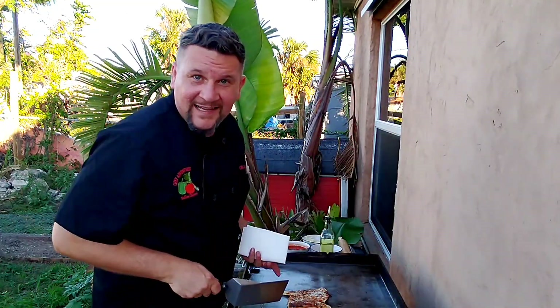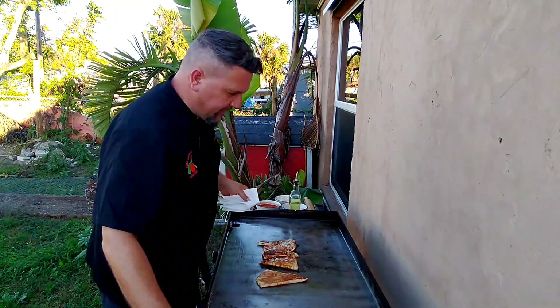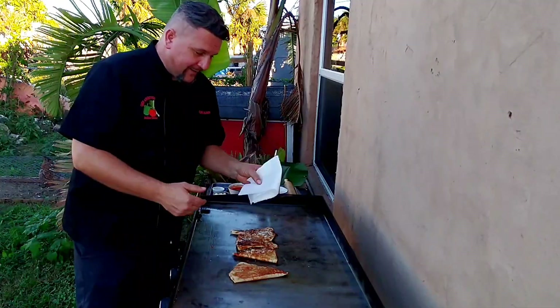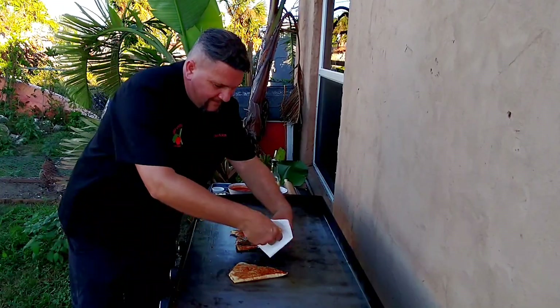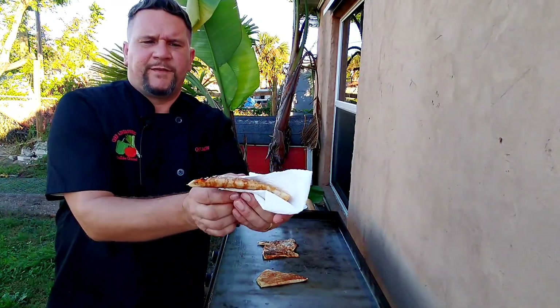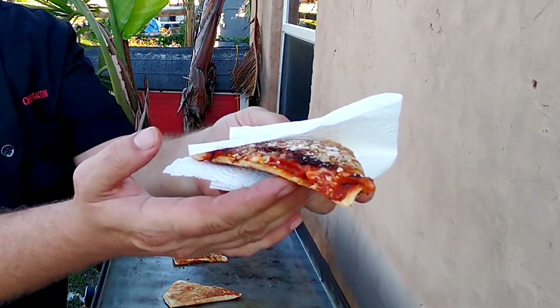As you can see, these go fast. Total cook time: five to seven minutes. We got four beautiful Pizza Hut melts and they're red hot right now. Be careful pulling them off your flat top — I use a napkin to hold it. Pick it up. Check out that beautiful stuff. That's what I'm talking about. It's flipping awesome.